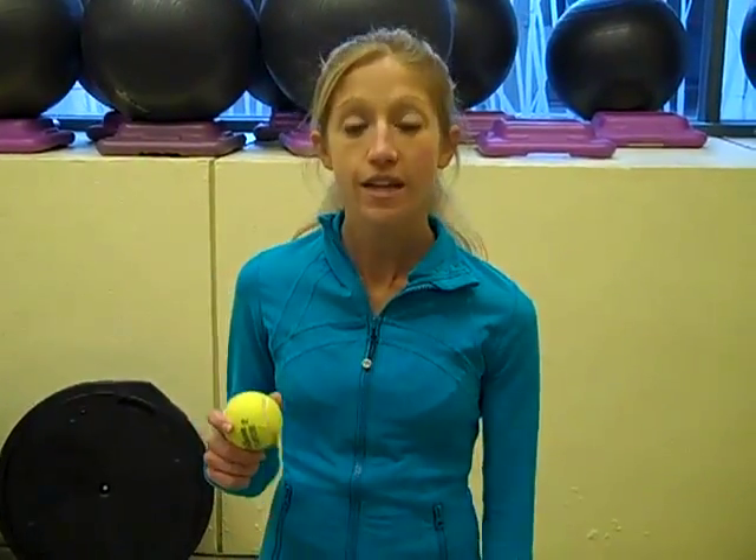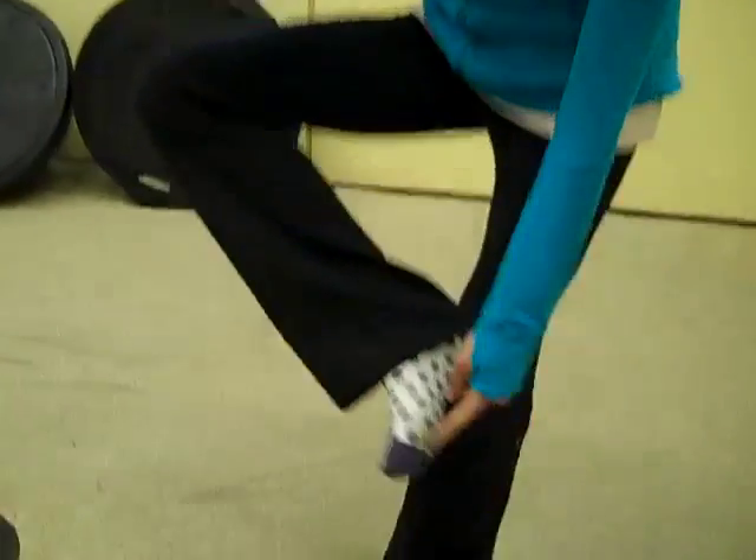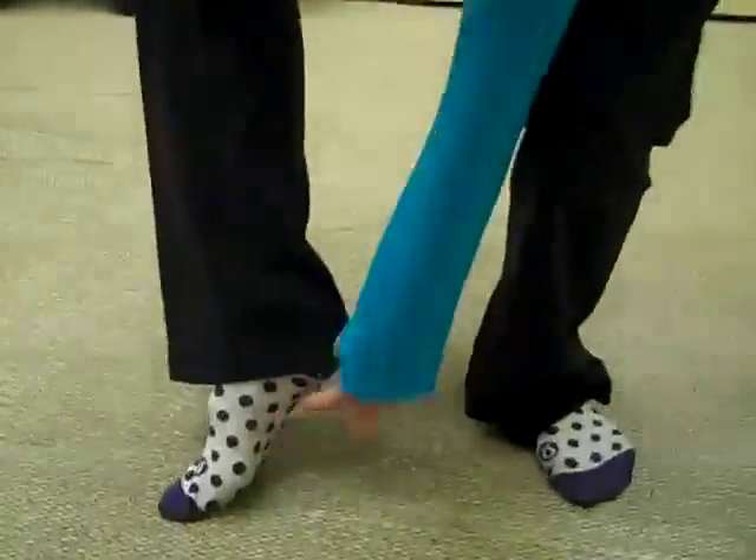So I'll take a tennis ball and do a myofascial release from my plantar fascia muscle. The plantar fascia muscle runs from the back of the ball of the foot all the way to the heel.